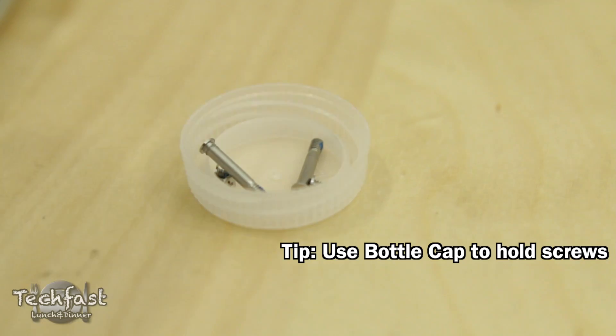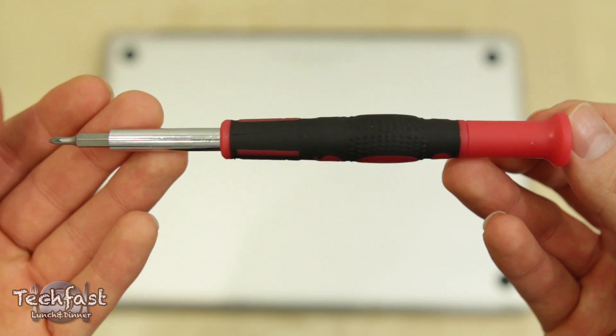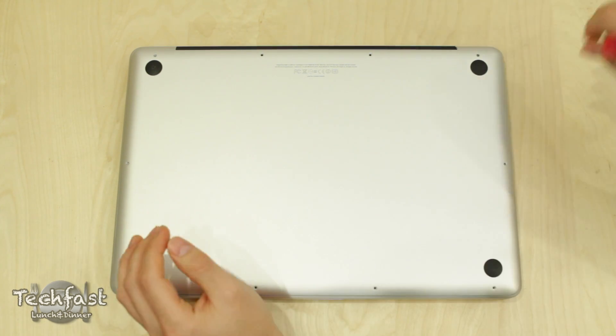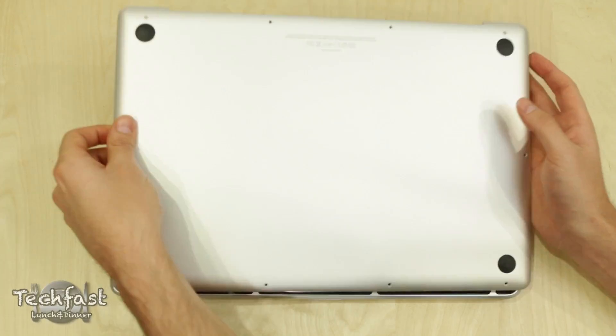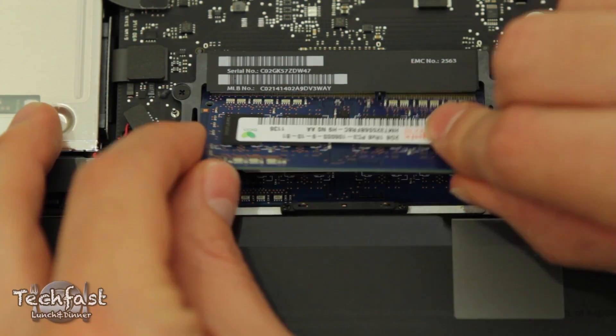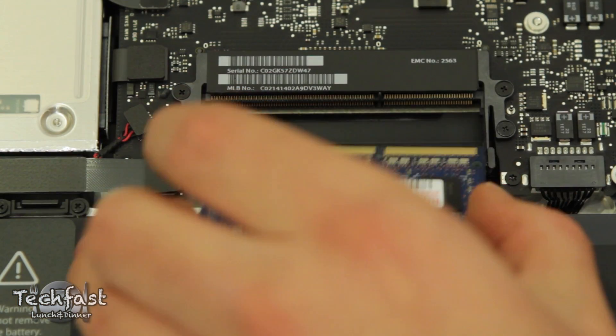There are going to be 10 total screws you're going to need to pull out. You'll need a Phillips screwdriver as seen here. Through the magic of video, we're going to fast forward. Once you get those off, we're going to remove the lid. You might need to force it a little bit, but don't be scared — it's not going to break. And then from there, once everything's exposed, we can see the RAM.